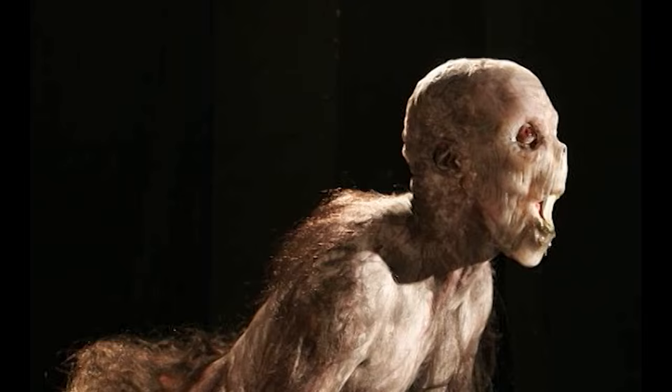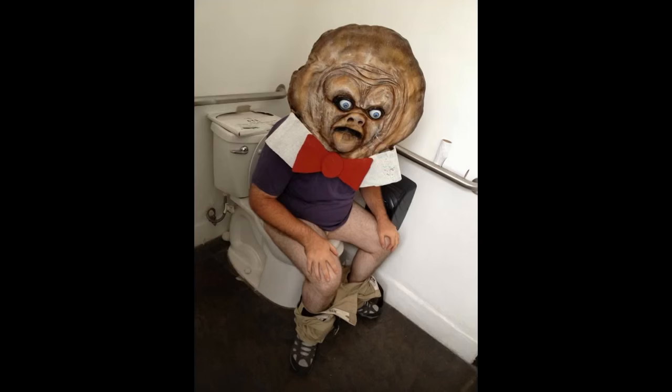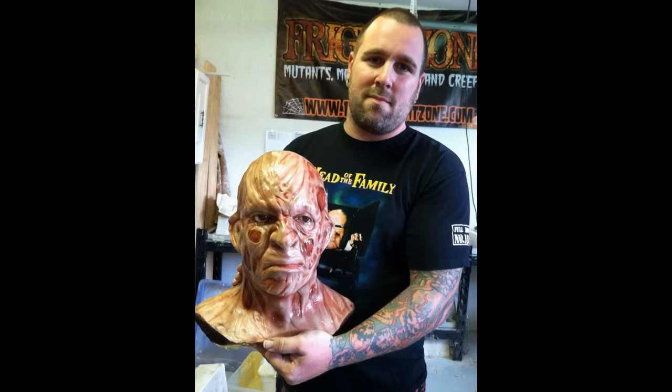For years I've been making monsters to pay the bills. Now I'm doing it for fun. I'm Tom Devlin and this is My Monster Garage.